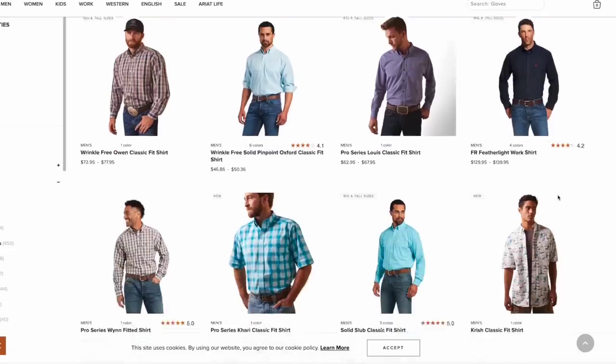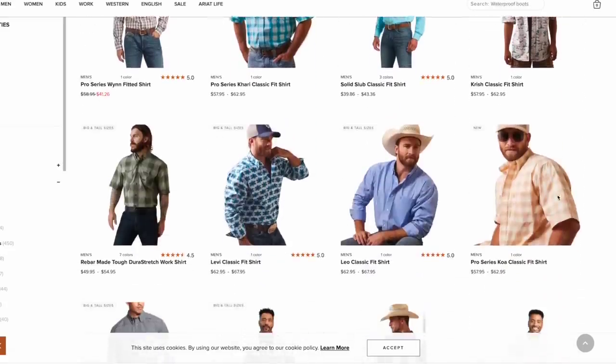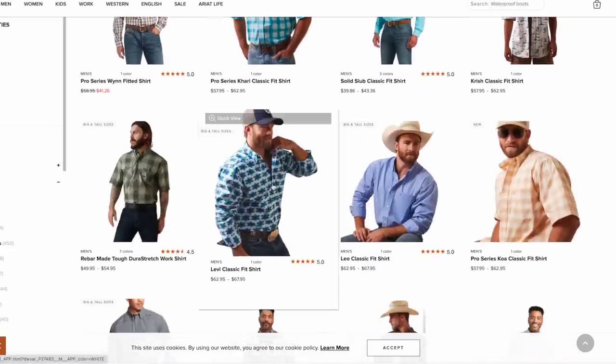The folks at Ariat always have me dressed up looking really nice, and they are sponsoring this video, so we're going to need y'all's help. I need you to go on over to Ariat.com, pick out something you'd love to see me wear in an upcoming video, and we will give you a shout out for helping me look this good.